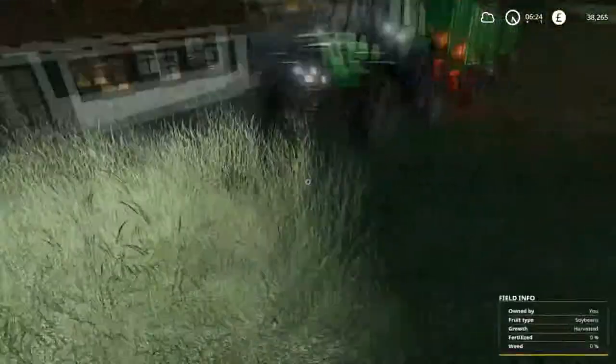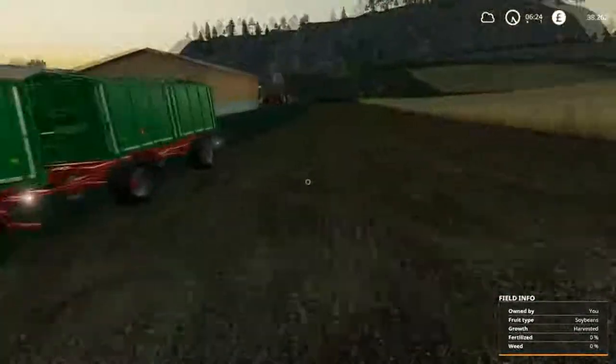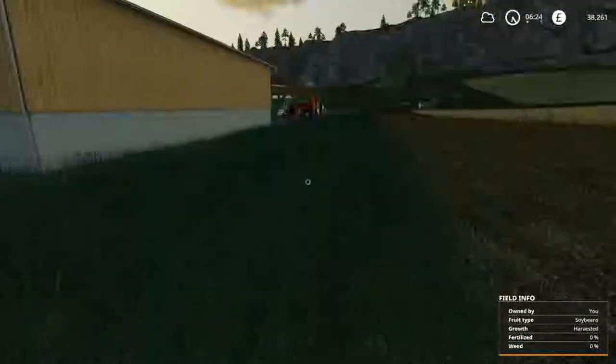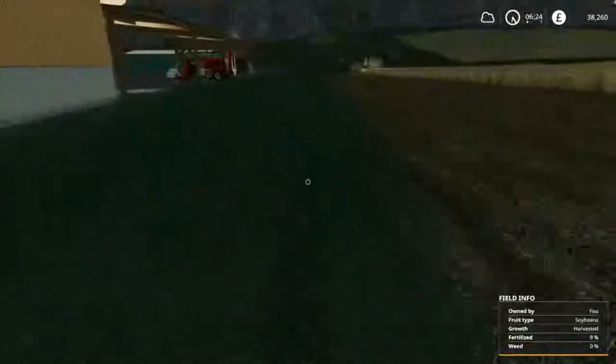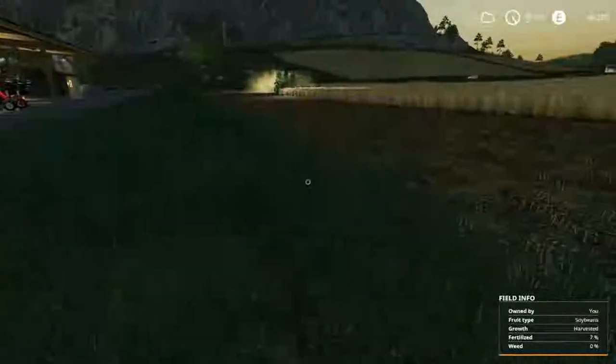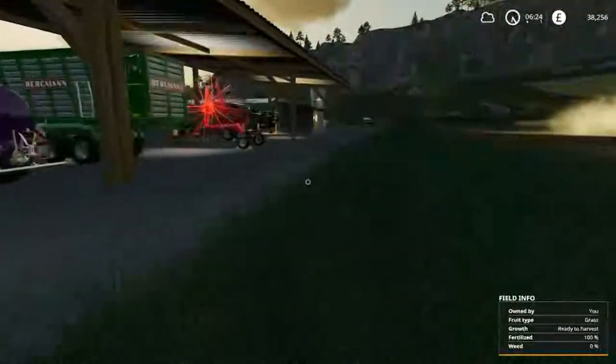Has anyone else had the same problem - since the update the grass doesn't get crushed down? Let me know in the comments below. I want to know if it's something I've done or whether it's just something Giants have done to stop it from being crushed - there's nothing in the options for allowing grass to be crushed or not.